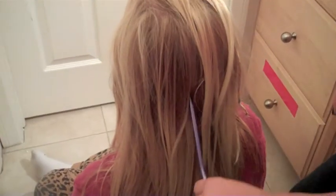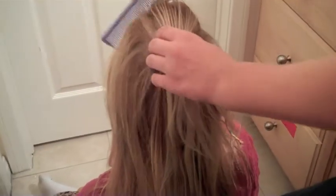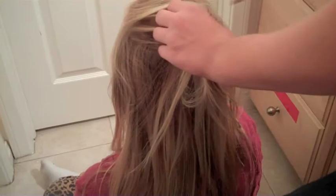Today we are going to do a Dutch braid just down the back of her head. This is really good for a nice dinner, I guess. It's just simple — you can do it on yourself, but I'm just going to show you how to do it on another person.